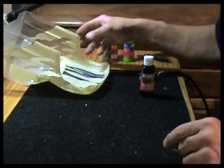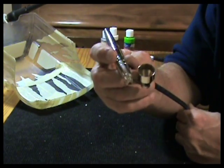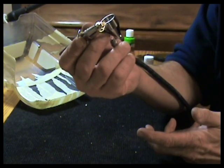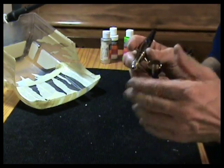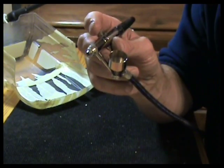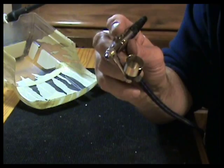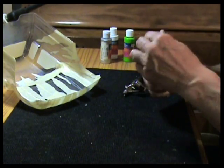We're using a Badger airbrush — this is a Crescendo 175T. We're regulated right now for this main color at around 35 PSI. It is a dual-action brush so we can vary the amount of paint that we put out. The air supply we use for airbrushing is actually a scuba tank — we have a scuba tank and regulator that we hose into another regulator where I actually regulate the pressure, and then you have your regular airbrush hose off of that.